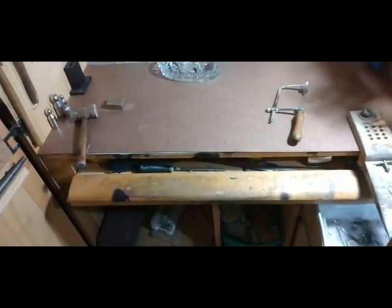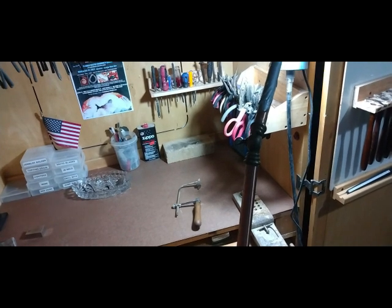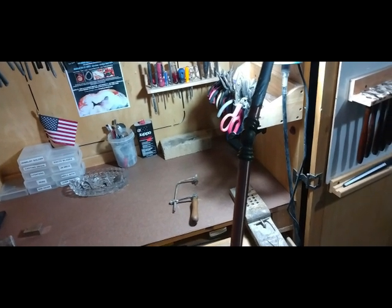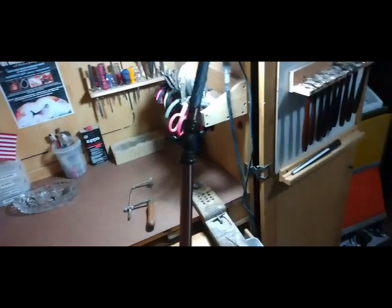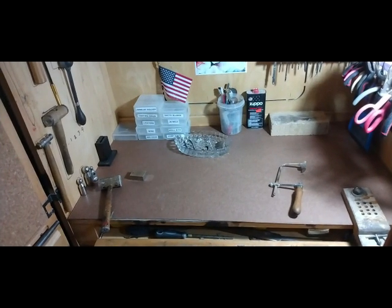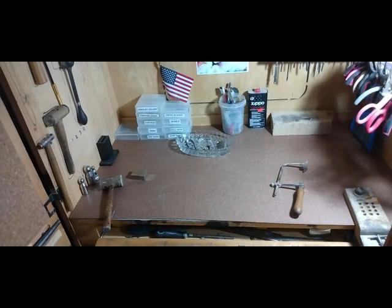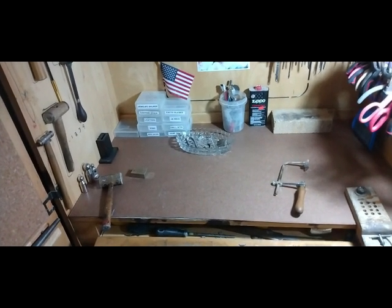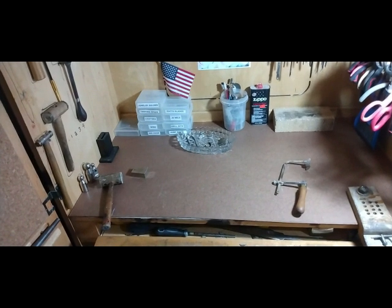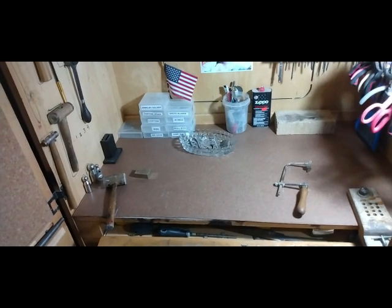Now you're going to want to get your basic pliers — basic jewelry pliers — and some snips. I have a lot of different hammers and little specialty hammers over here, but you don't need all that starting out. If you want to get a basic little tool kit to get started, most all your basic hand tools — that's a really good way to go — or you can just buy separate tools.